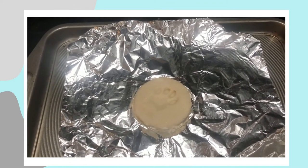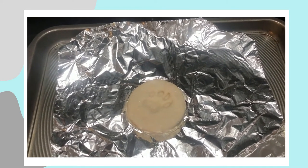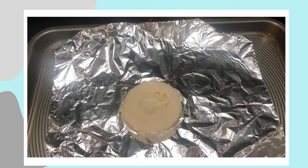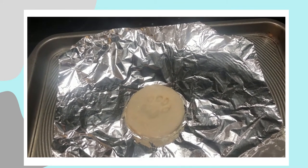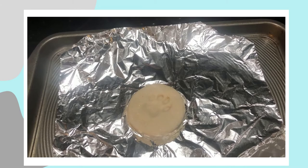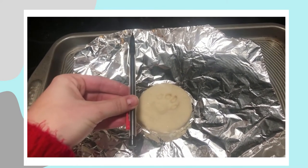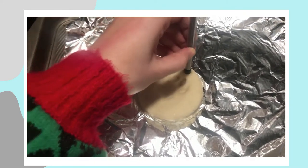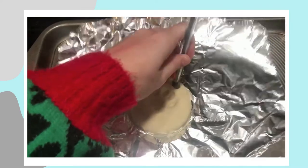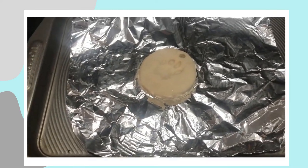Before I throw it in for two to three hours, I'm going to make a hole in the top because I'd like to hang my paw print. If you're not planning on doing that, you can totally skip this step. You can use a few different things to make the hole — anything from a straw to a pen. I'm actually going to use the end of this mechanical pencil to punch out a little hole right at the top, and then clean it out to make sure it punched all the way through.